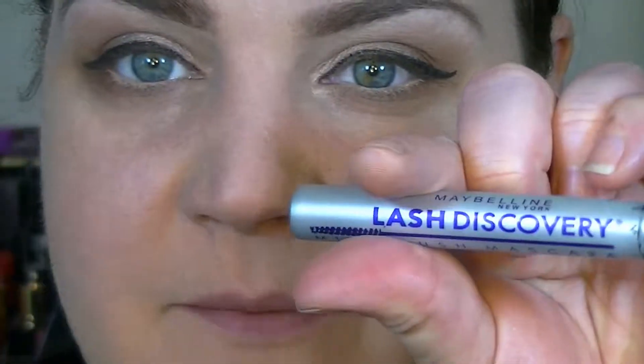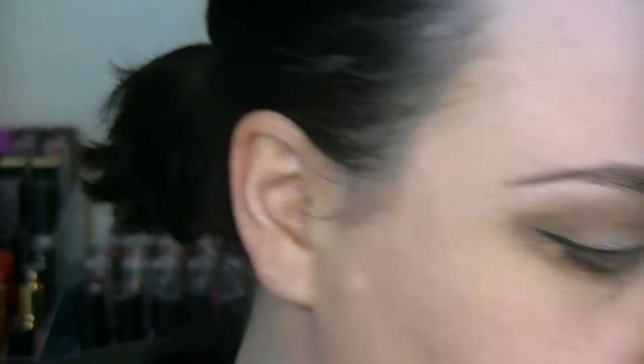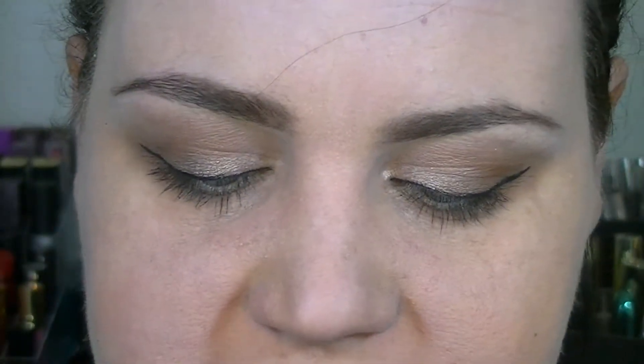Now I'm just going to throw on some mascara and we should be done. For lower lashes I'm using my Maybelline Lash Discovery, and for upper lashes today I'm going to be using my Maybelline Lash Sensational.